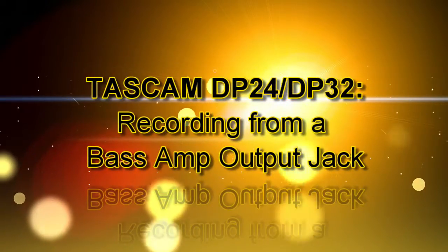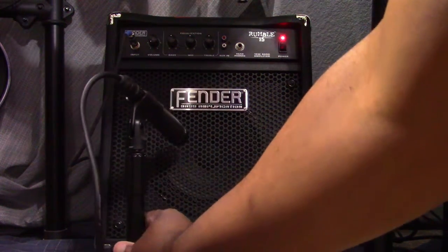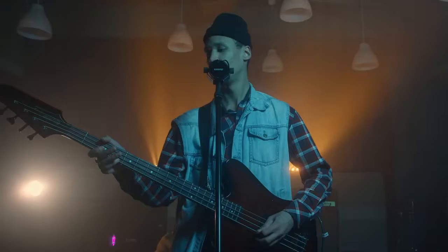We'll move on to recording your bass guitar directly from an output jack on your amplifier. The process in this regard is exactly the same as the previous one except that there is no microphone or mic positioning to consider. Connect the output jack of your bass amplifier — if it has this feature — to an input jack, either A through H, of the DP24. Then follow the exact same procedure detailed previously for connecting to and configuring the DP24 to record your bass and you should be good to go.